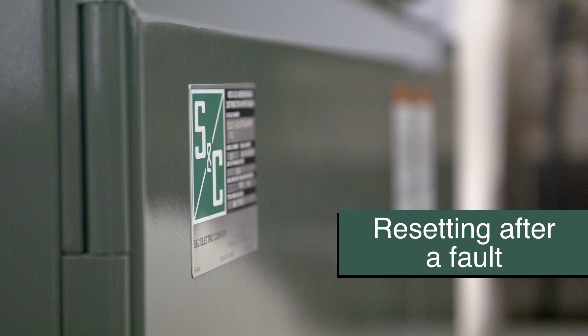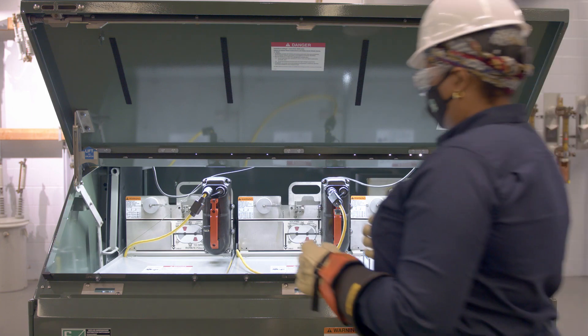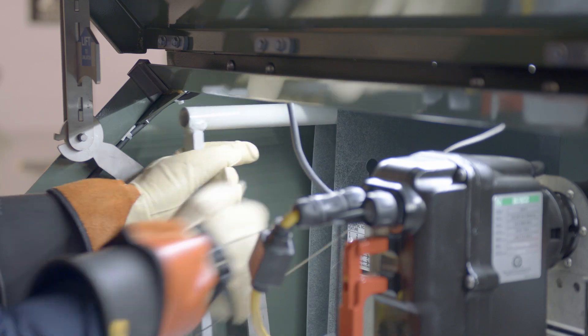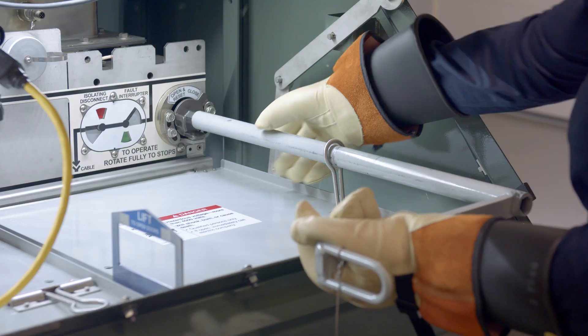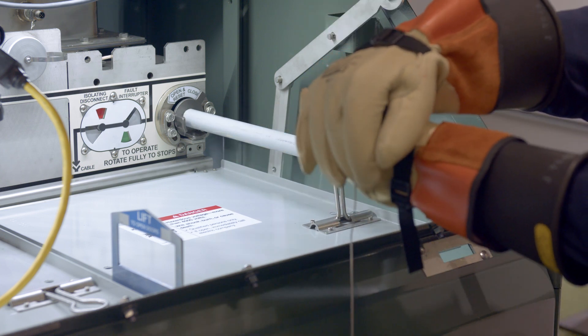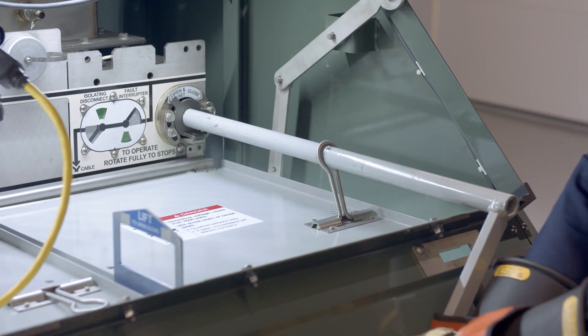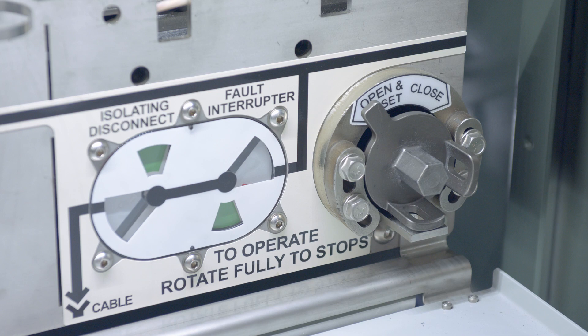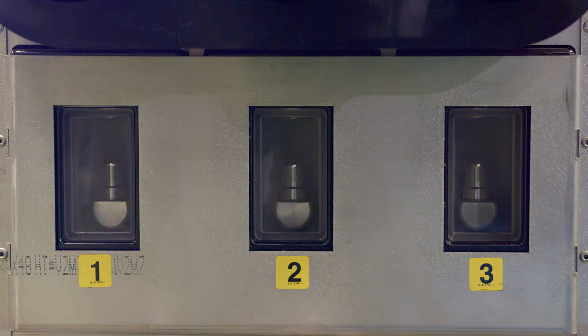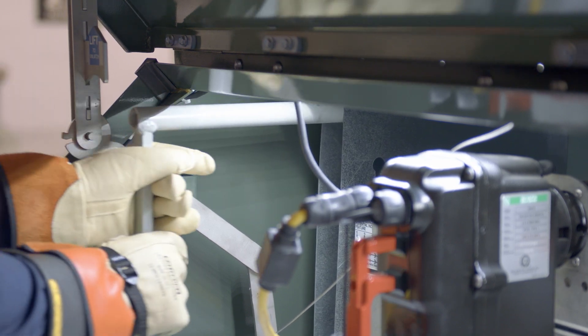To reset Visigap fault interrupters after a fault, first check the position indicators to confirm the fault interrupter has tripped. Then retrieve the manual operating handle from its storage location and attach the handle to the shaft of the operating mechanism. Rotate the handle counterclockwise firmly and without hesitation all the way to the stops to reset the fault interrupter. Now check the position indicator to confirm the fault interrupter has been opened. Also confirm the position of the isolating disconnect using the large viewing window. Once complete, return the manual operating handle to its storage location.